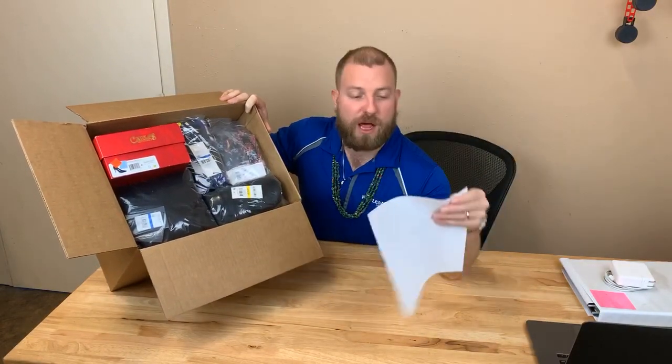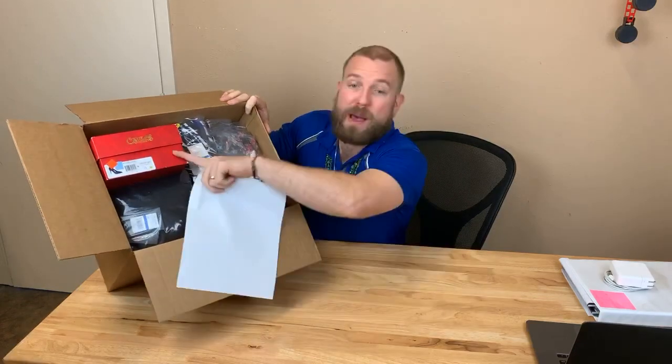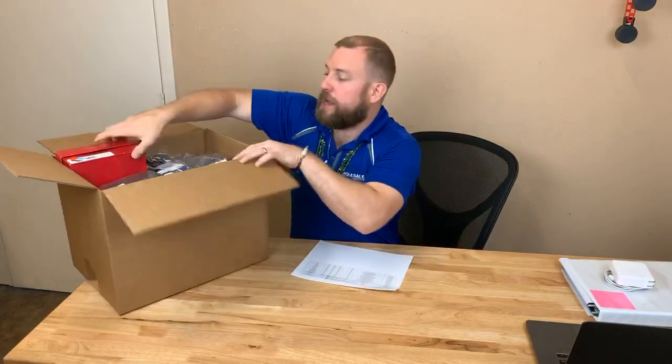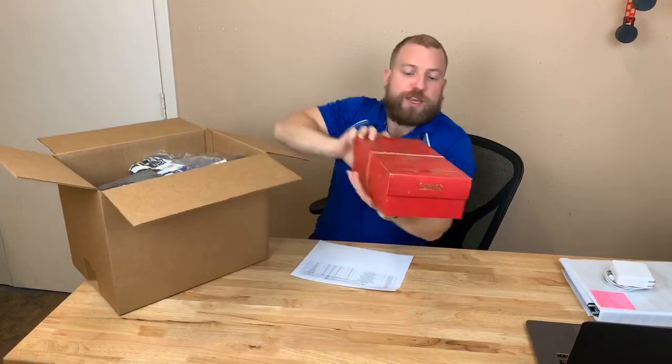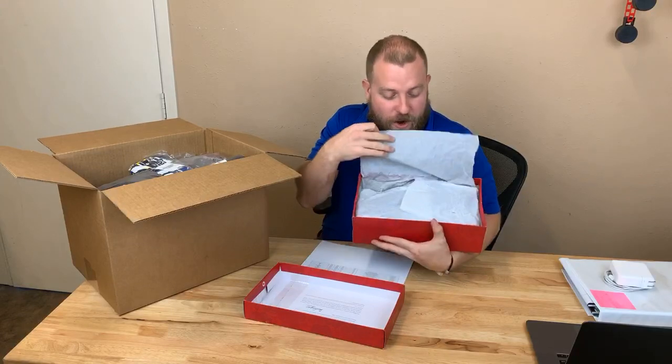It costs $250 and we're shipping it to you for free. It also comes with a pair of Carlos by Carlos shoes — brand new. Let me open up this box and show you. These are brand new, already quality control checked — a flawless pair of heels, Carlos by Carlos Santana.